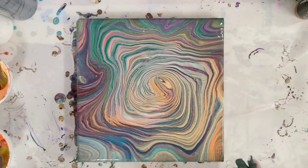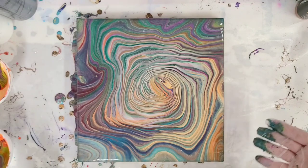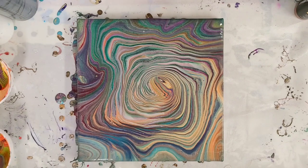Alright, there we have our leftover paint pour tree ring. I think this is gorgeous. Of course you would never generally put all these colors together — sometimes I've used an entire box of paint and all the colors in it, but on purpose. Usually I wouldn't put all these colors together, and now I have this really fun painting as a result.